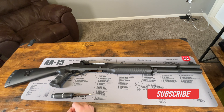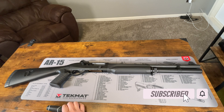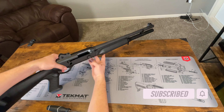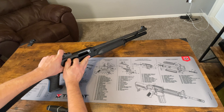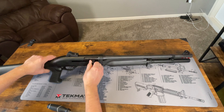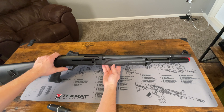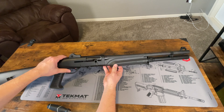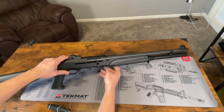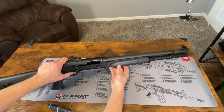Alright, guys. Here we have a close-up look of the Benelli M2 shotgun. The first thing we want to do is make sure that your gun is unloaded, which this one is. You can see there's nothing in the chamber — just pull that back, make sure it's empty. There's nothing in the magazine as well. So the first thing you want to do is lock the bolt to the rear. In order to do that, hit your cartridge release lever right here and just pull the bolt back and it'll lock in place.